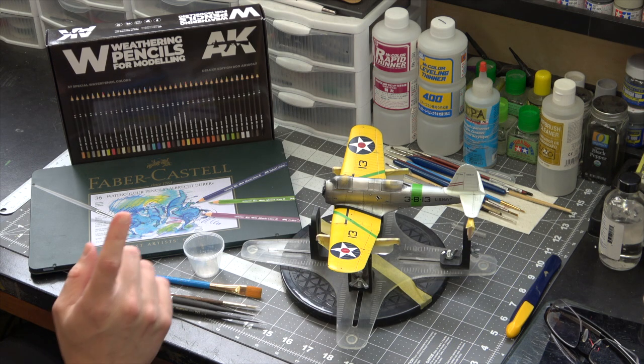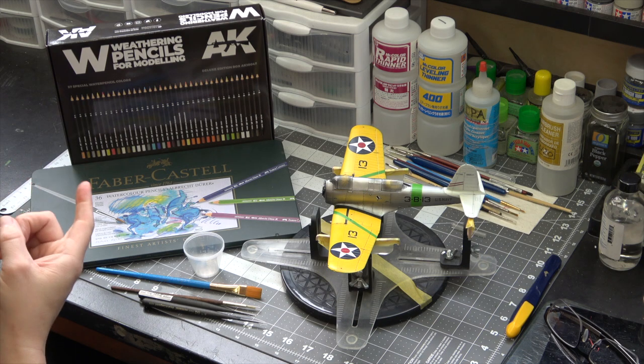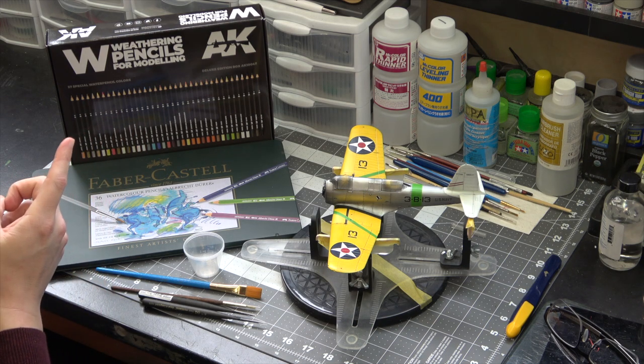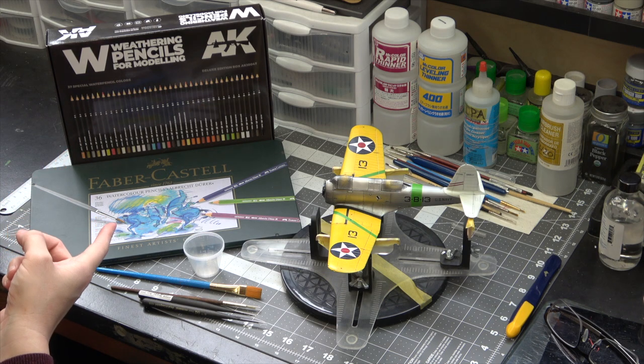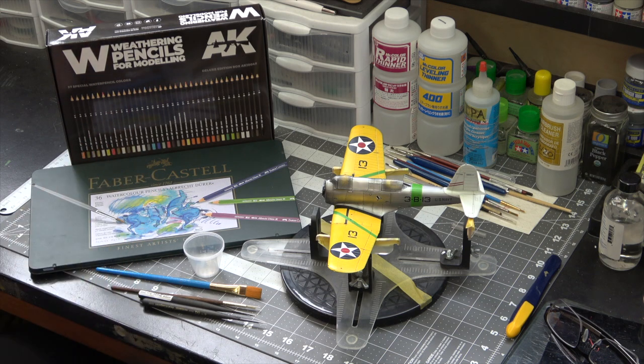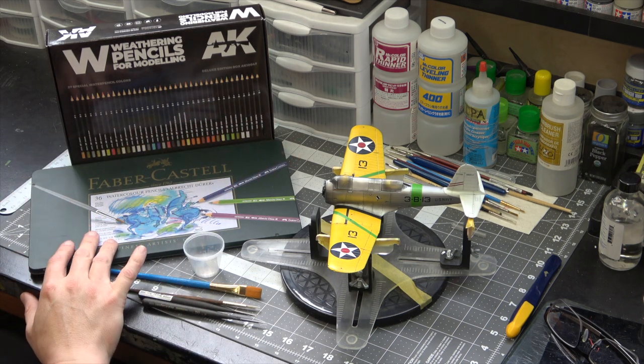I'm going to be doing some weathering on the Vindicator with some watercolor pencils. I'm going to use a combination of the AK watercolor pencils and also some Faber-Castell watercolor pencils. I've been using these for a long time. These AK pencils I just got a couple of weeks ago but I haven't tried them yet. I'm definitely interested because they have a bigger range of colors than my Faber-Castell set.